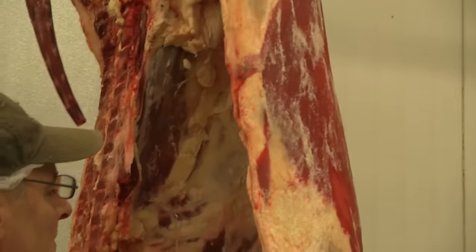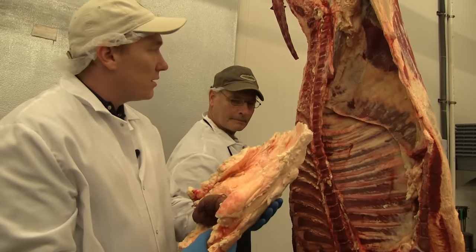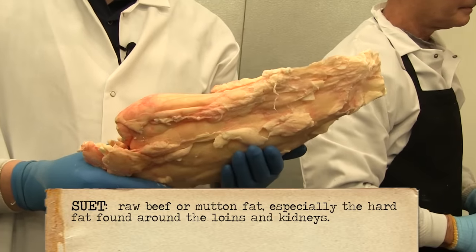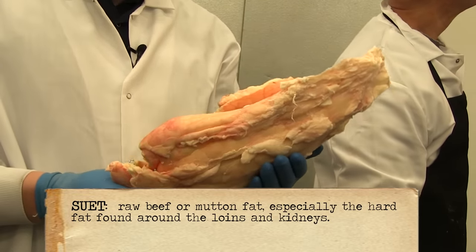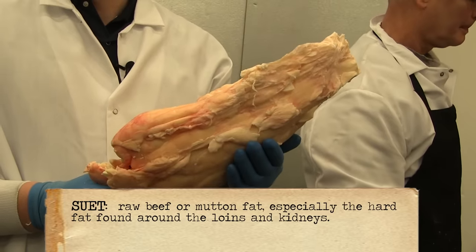Mark just took off the suet off the beef. You'll notice that it's still got the kidneys attached and the suet is there to protect the tenderloin in the back. You actually use this a lot when you go to your stores and buy bird feed. People have recipes for lard and other uses.